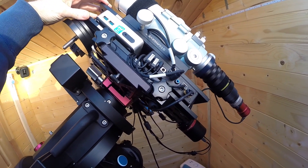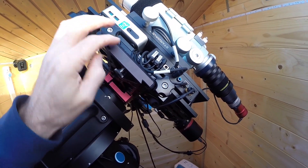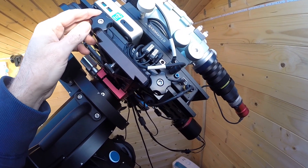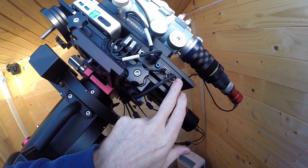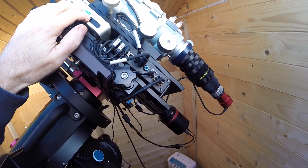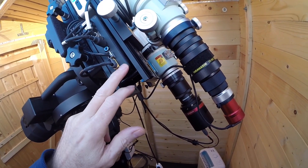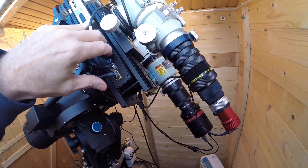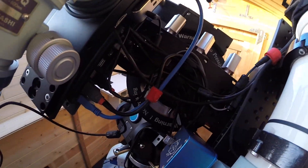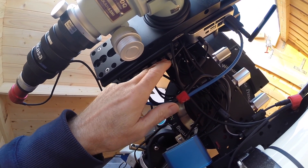On this side I've got two Losmandy saddles, one on top of another with 40mm spacers between them, sitting on a Rowan Engineering saddle — I've got one of those on each side, brilliant dual saddles. In between, I've got the Pegasus Ultimate Power Box, which controls and powers everything, and an old Intel i3 NUC PC. The Pegasus power box — I can't say enough good things about it. It does everything: power distribution, dew control, motor controller, and USB hub with USB 2 and 3.